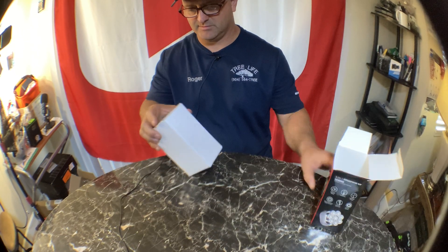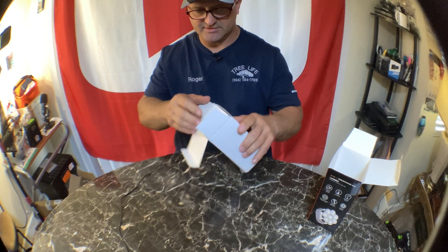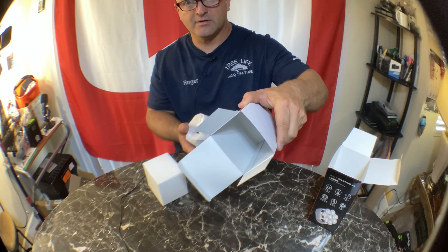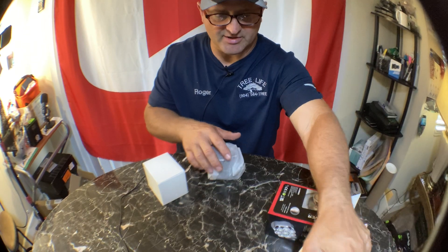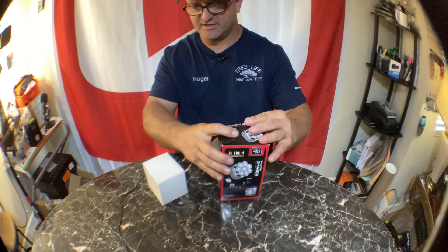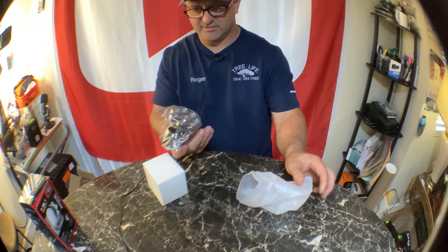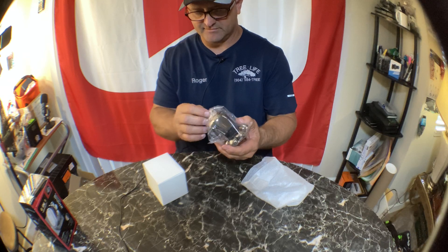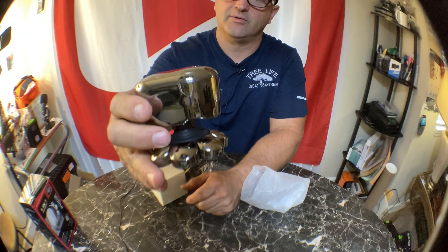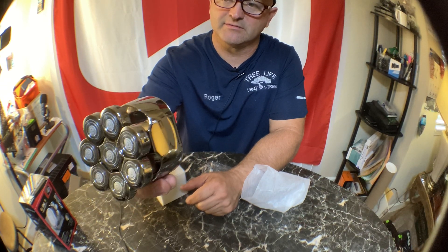It's getting cheaper and cheaper all the time. Eight heads is, as far as I know, the most shaver heads I've seen, so I just had to try it. For 30 bucks, this might also make a great gift for somebody. Look at this — it's chrome-looking, like a burnt chrome or platinum. That is a cool looking shaver.